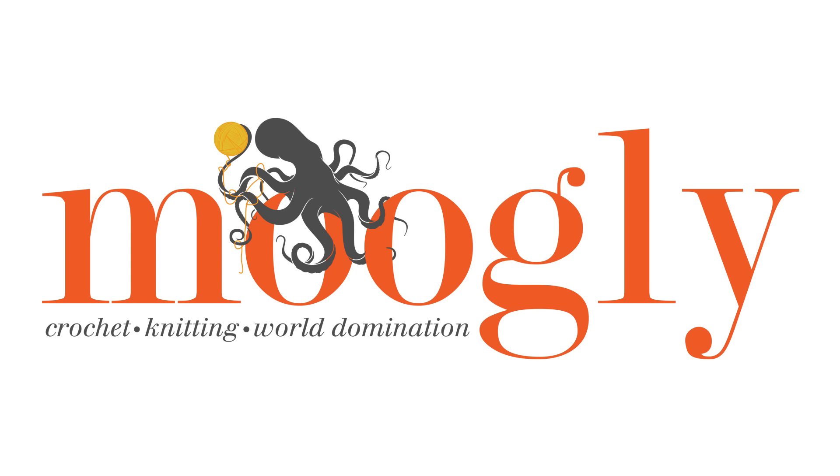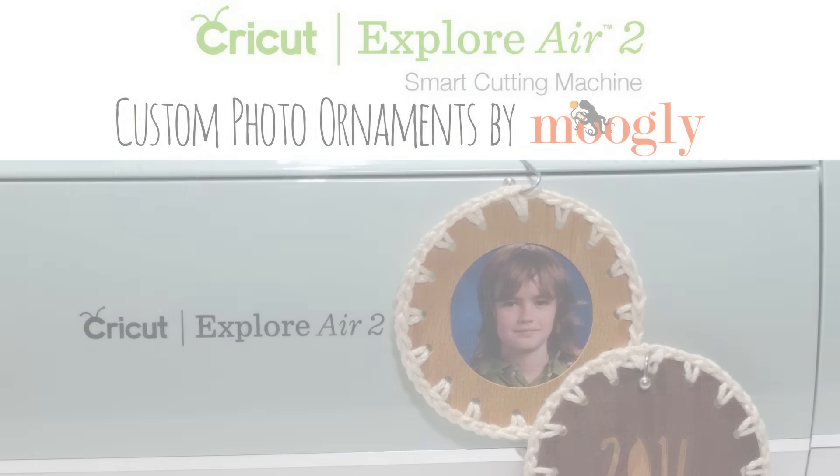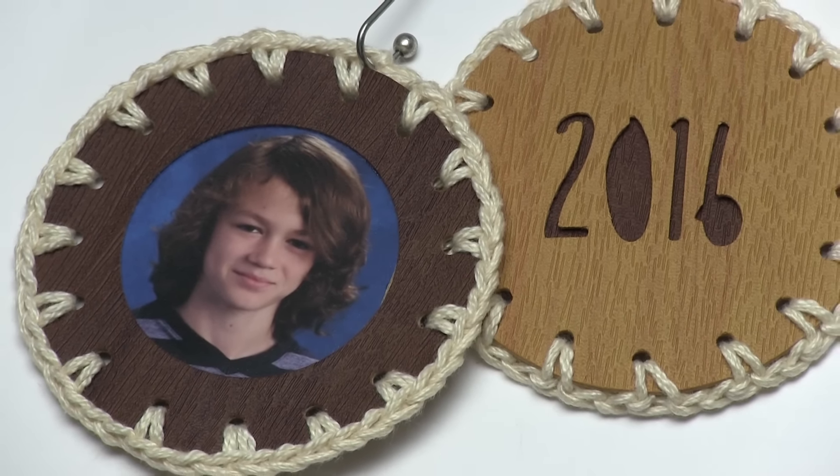Hi, this is Tamara at MowgliBlog.com. In this video I'm working with Cricut to show you how to make these custom photo ornaments using the Cricut Explore Air 2. This is my machine — I used it to design these and they were so much fun to make. Now I'm going to show you how I did it.